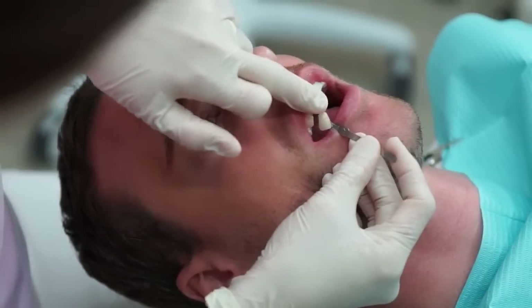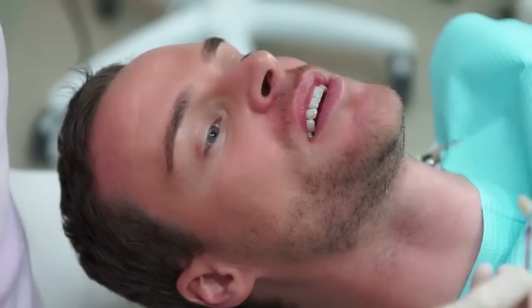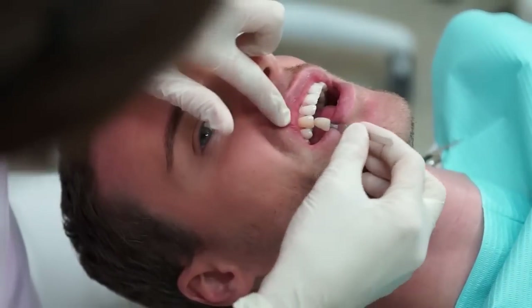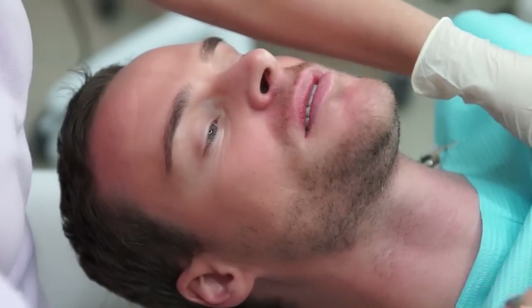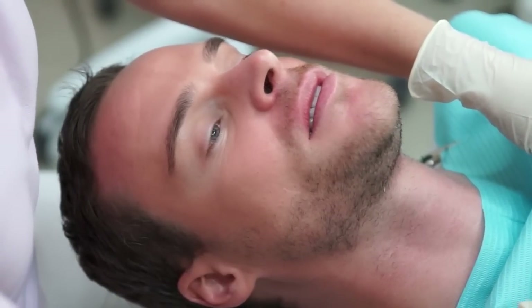The younger the patient and the younger the teeth and the enamel when it's more intact, you can get higher desired results. With age, going from 45, 55, 65 years old, the enamel may be quite thin and the whitening procedure may not give the desired results. Having a good whitening procedure means having quite healthy enamel on your teeth from the beginning, even though it may be yellow.